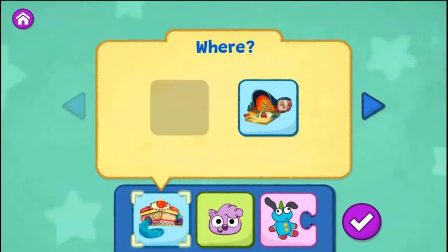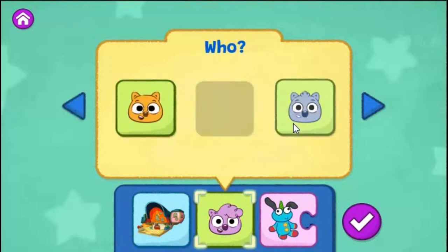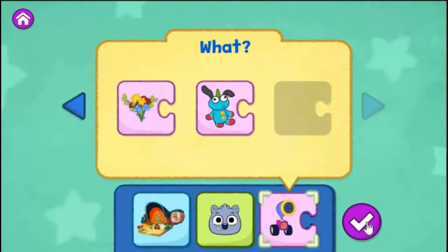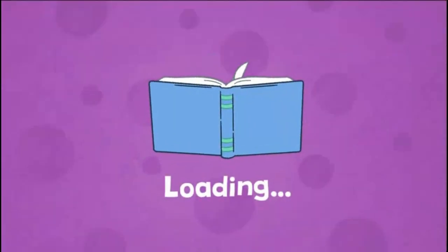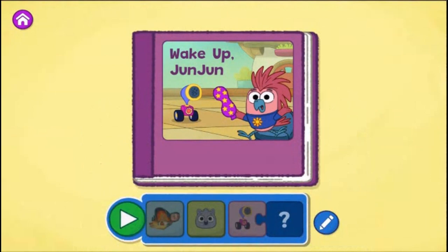What do you want to change? You can choose a different place for your story or tap the arrow to change another part of your story. The Wombat's home. Malik! Set an alarm clock. Tap the green play button to start reading.